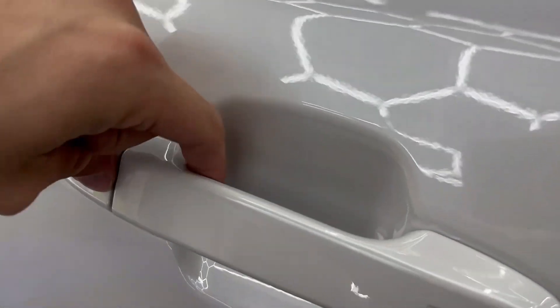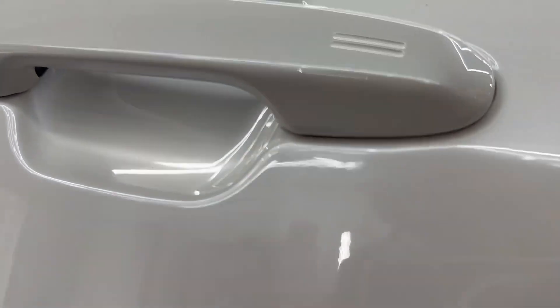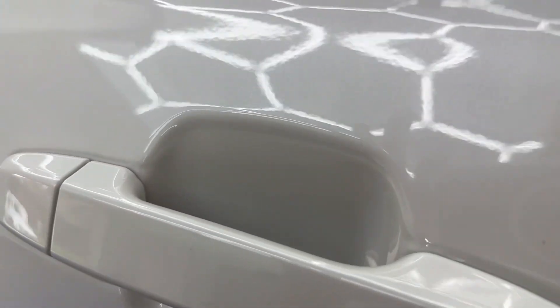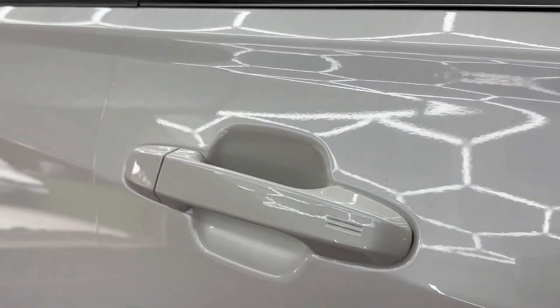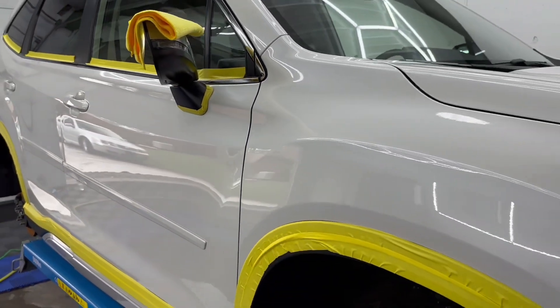Here is the after on that door handle you guys just saw — there are no more scratches in there at all. We're going to go ahead and hit the rest of the door handles the same way. But when we say we hit every square inch of the vehicle, we really mean every square inch gets polished and coated.